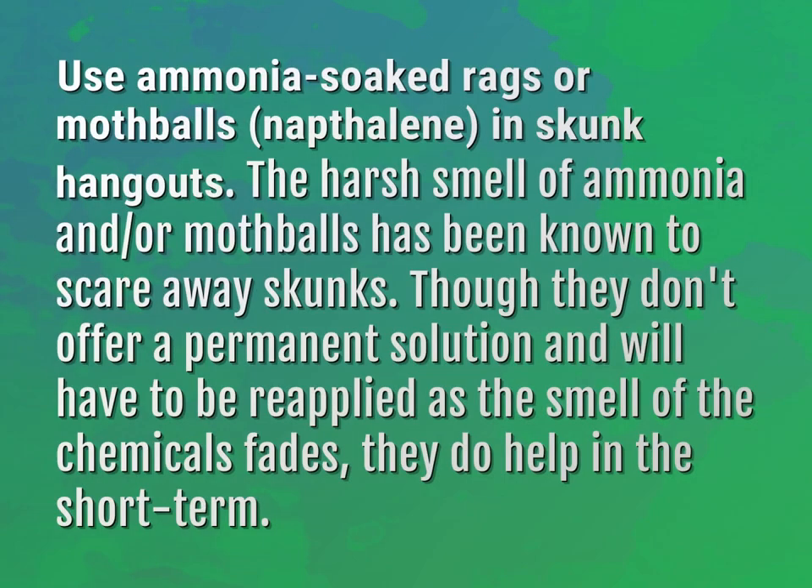Use ammonia-soaked rags or mothballs (naphthalene) in skunk hangouts. The harsh smell of ammonia and/or mothballs has been known to scare away skunks. Though they don't offer a permanent solution and will have to be reapplied as the smell of the chemicals fades, they do help in the short term.